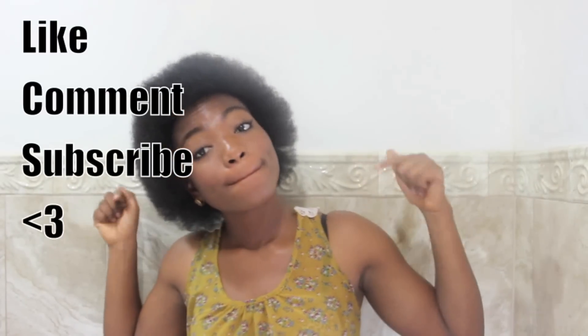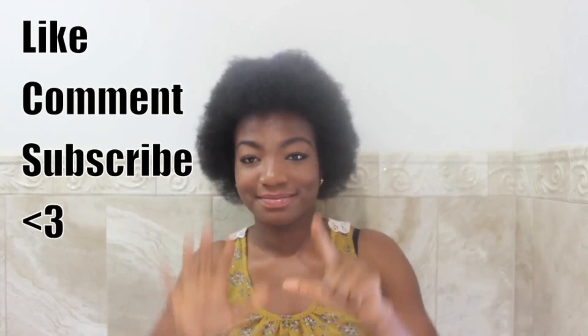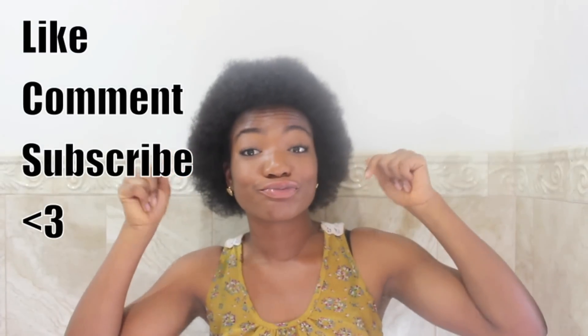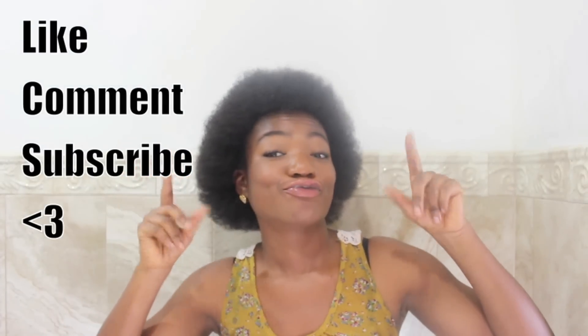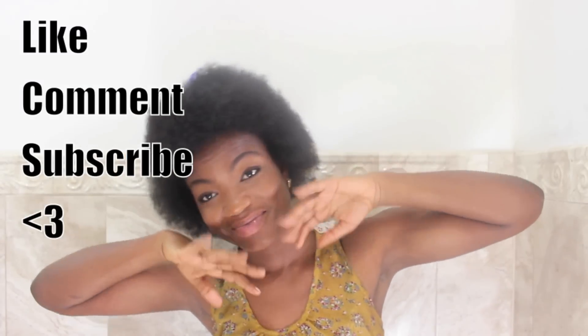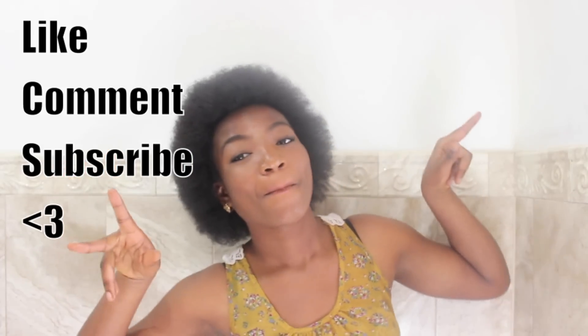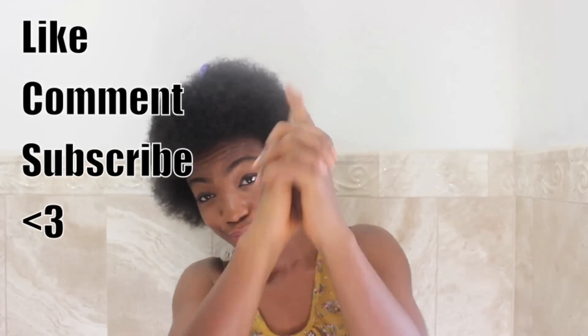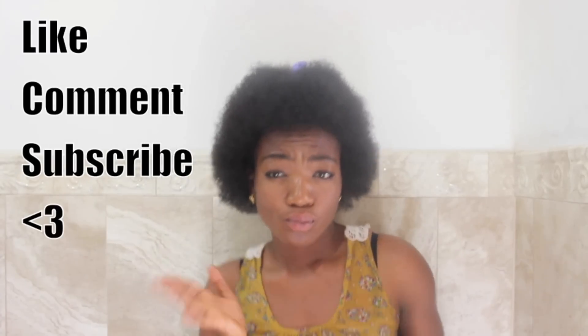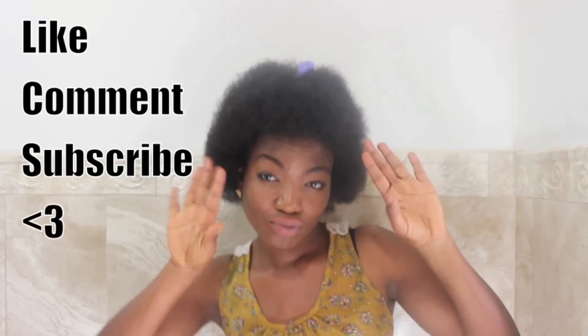Thank you guys so much for watching. Remember to tune in for my seven month update, which is the video right after this one — I'm uploading it today, so remember to check it out. Thank you so much for watching. Remember to like, comment, and subscribe. Have a blessed day everyone, and until next time on Naturally Philo. Bye!